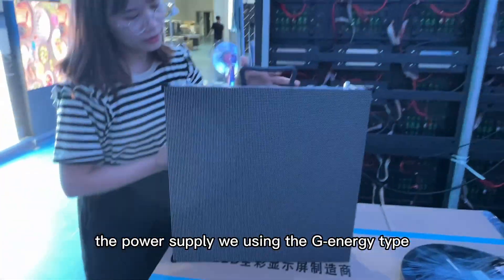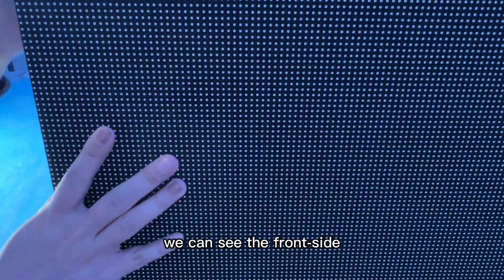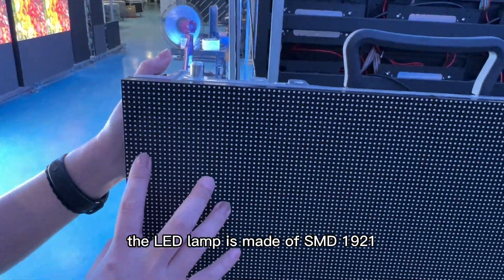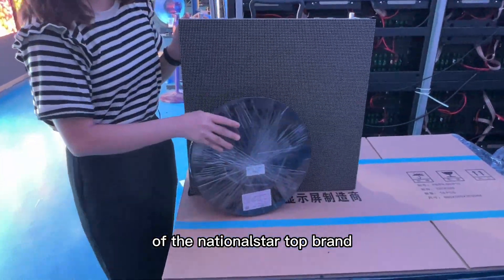The power supply we are using is the G-Energy type with a famous spring. We can see the front side. The LED lamp is made of the SMD1921 of the Nation Star top brand.